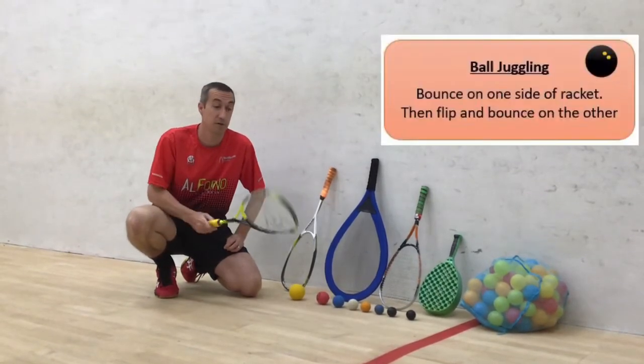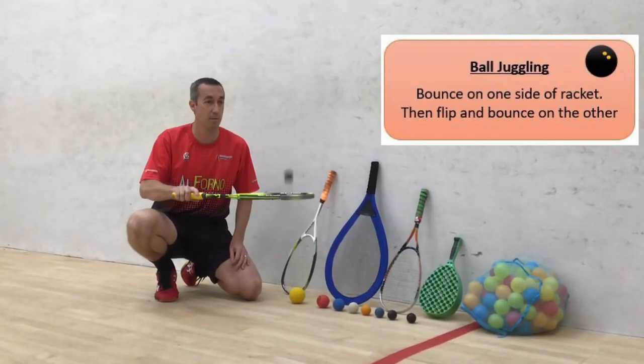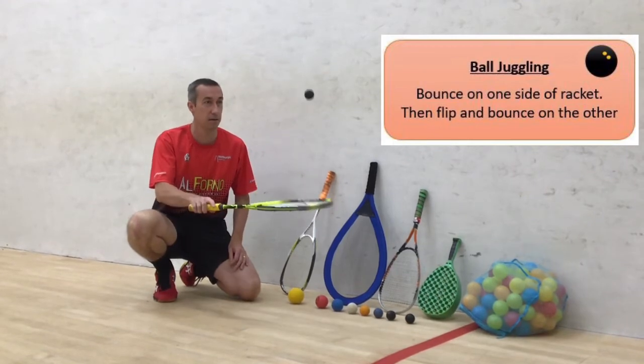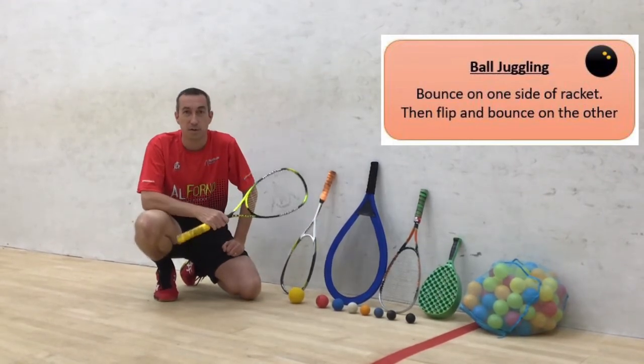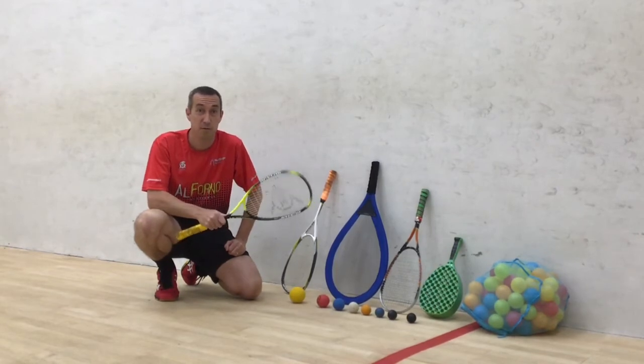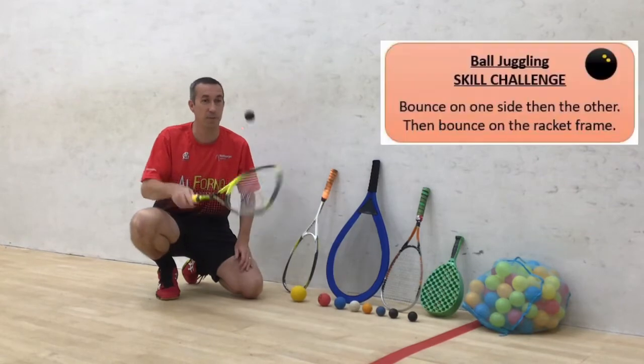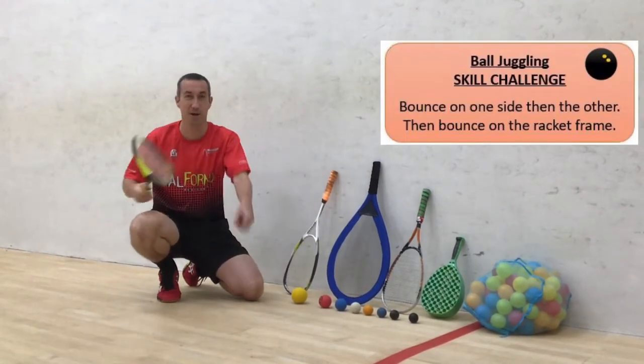The next thing you want to do is add a flick in there. You do a little bounce on each side of the racket. Have a go and see how many you can do. Now, for those that are ready and want to be challenged, take it to the next stage: do the flick, and grab the edge of the racket as well.